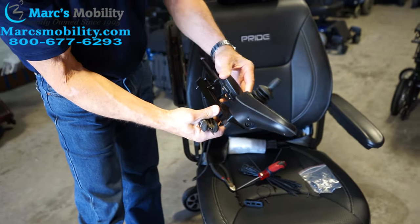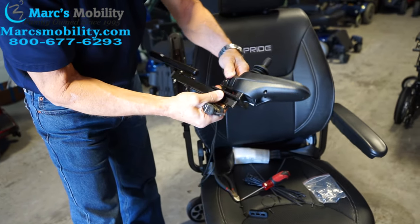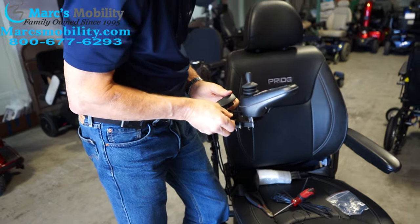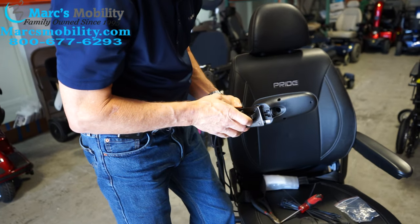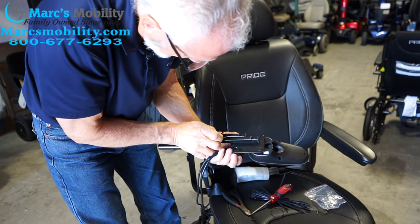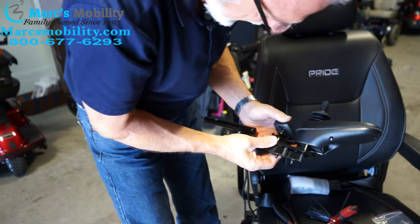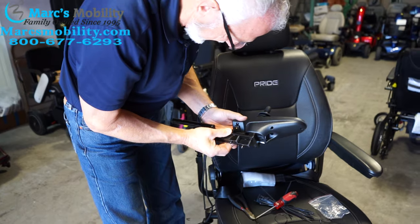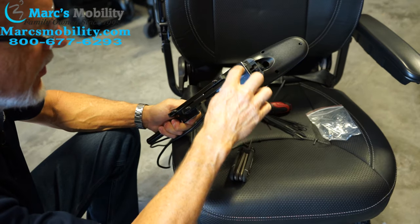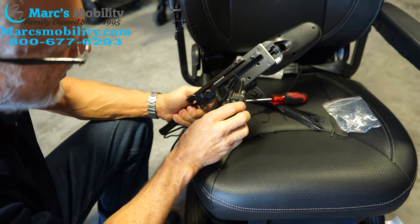We've still got the light switch right here. For the light switch, you also put the spacer underneath. You need to pay attention: the two screws in front are smaller than the two in the back. The two big ones go to the front and the two small screws go in the back.